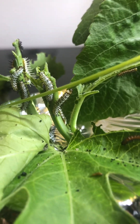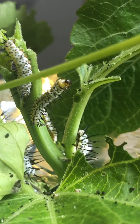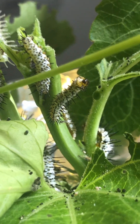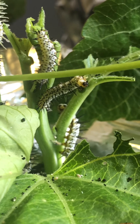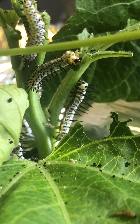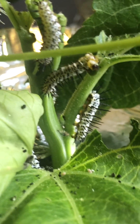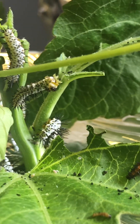Here is a passion flower plant, and you can see that zebra longwing right there that's twitching around — he is molting right now. What he's doing is actually crawling out of his own skin because he got too big for it. Caterpillars molt in the same way as snakes.